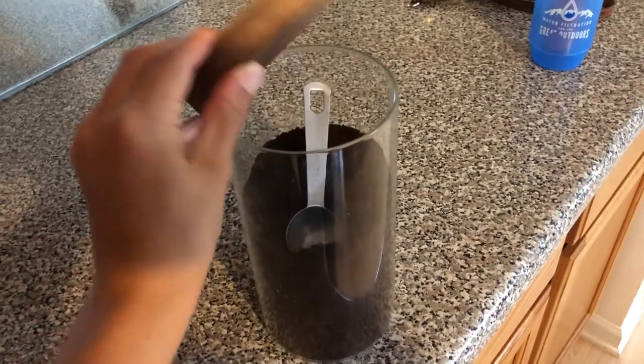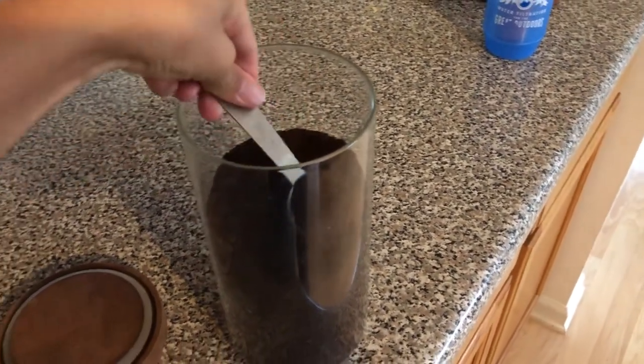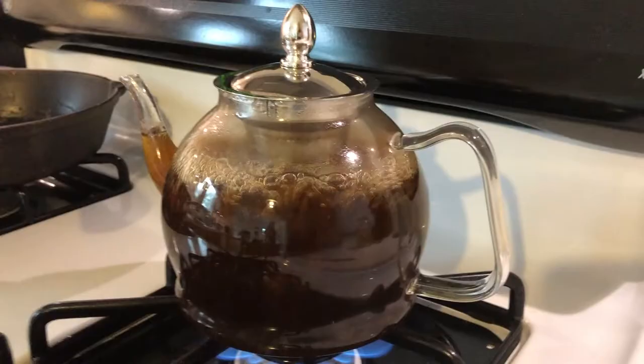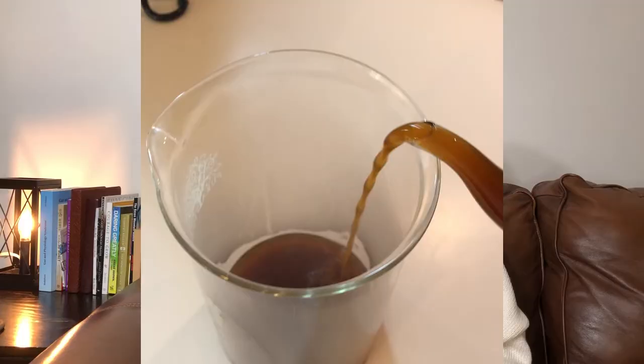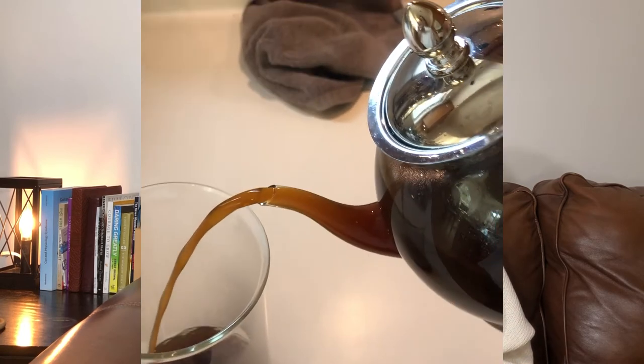Generally, you'll put three heaping tablespoons of coffee with a quart of water, bring it to a boil on the stove, let it boil for five minutes, then turn the stove off and strain the grounds. Make sure it cools down to body temperature — when you can keep your pinky in the liquid for 10 seconds straight, you'll know it's not too hot for your colon.